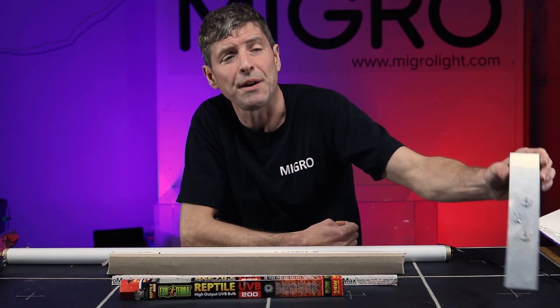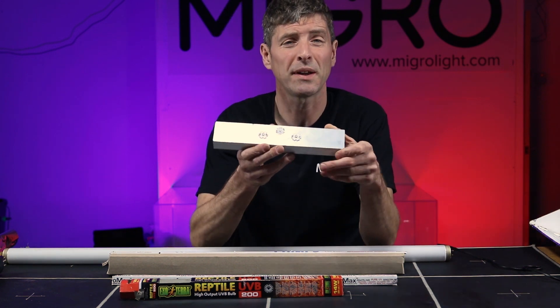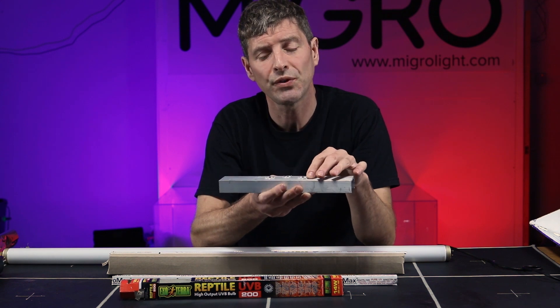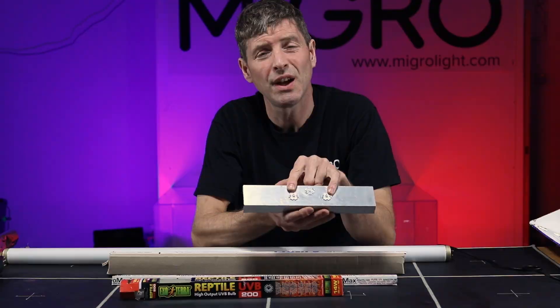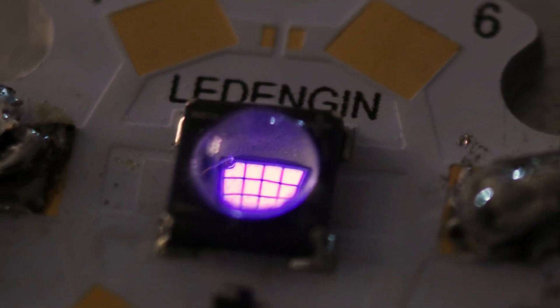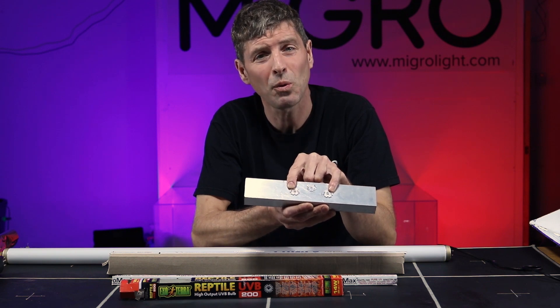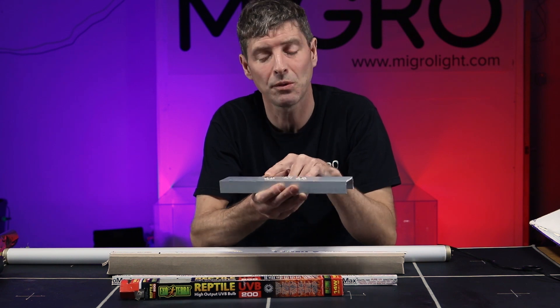I've also tested UV LEDs and these are quite expensive per watt, especially compared to ones that emit visible light. The UVA LEDs are somewhat effective in the sense that they do output UVA and are okay in terms of value for money, but they're no good to us because they're not emitting the UV that we want.